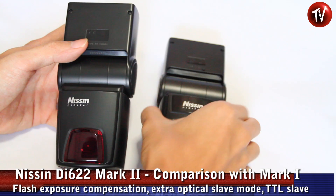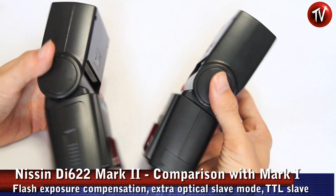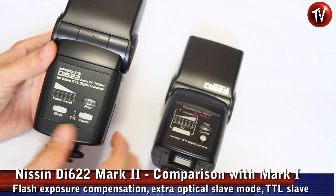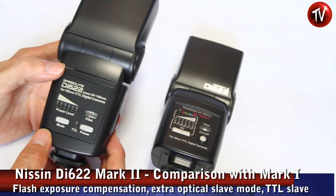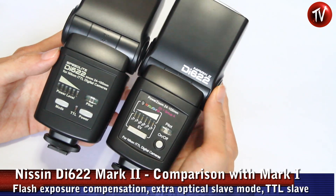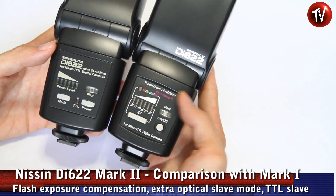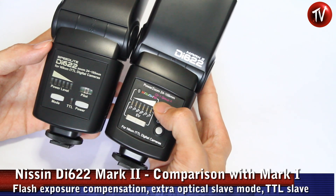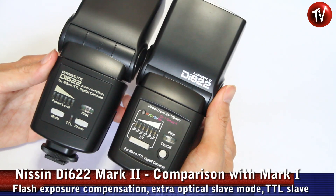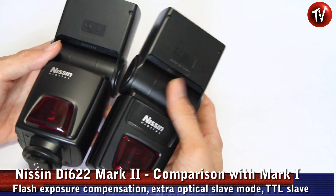Here we have the Nissan 622 MK1 on the left and the MK2 on the right — the looks are basically the same. The MK1 is very simple with no TTL exposure compensation on the flash itself, while the MK2 has it. The MK2 compares closely to the 466, with exposure compensation, slave modes, and the new CLS compatible Nikon mode set to channel one group A. Other than that they look practically identical, with the same guide number of 44.